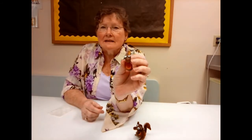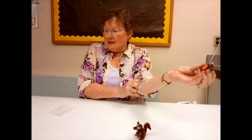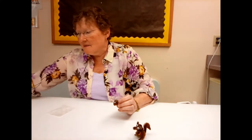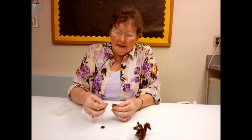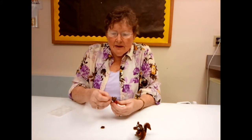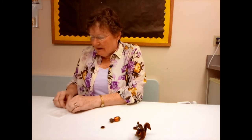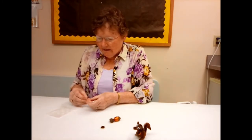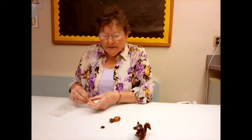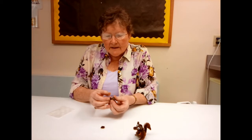The little guy has got some eyes now. In your kit you should have some small pieces of pipe cleaner for the ears. These small pieces we will also glue on, just right up above the eyes on the back of the head.